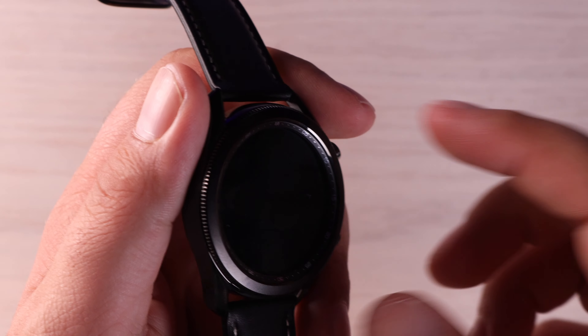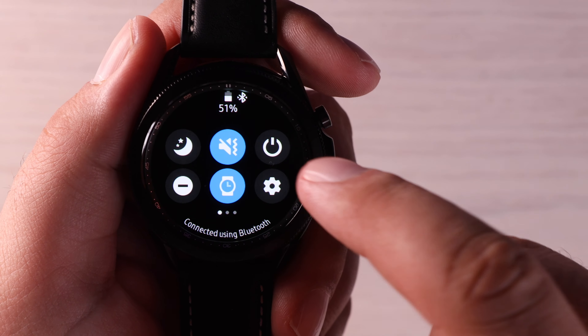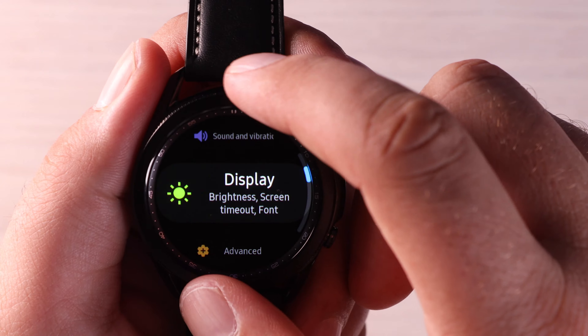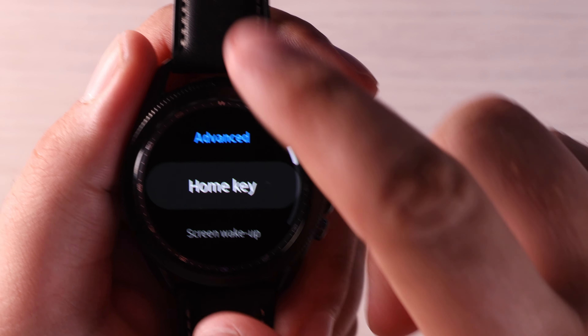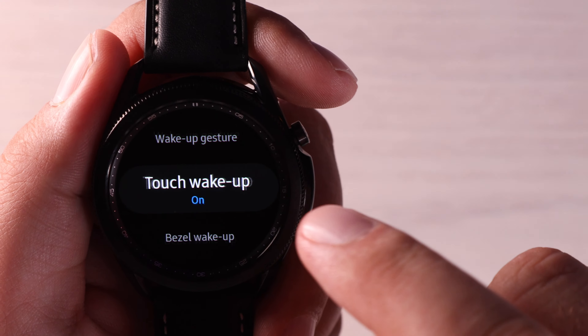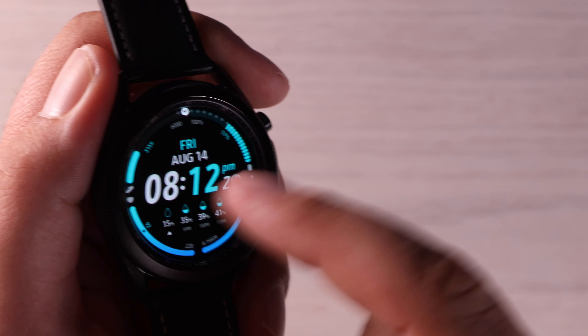So by default, to wake up the watch, you're going to turn the bezel. You may decide that you want to tap the screen to wake up the watch. To do that, you go into your settings, scroll down into advanced, scroll down into screen wake up, scroll to touch wake up and make sure to turn that on. Now when you want to wake up the watch, you can just touch it and then you're able to interact with the screen.